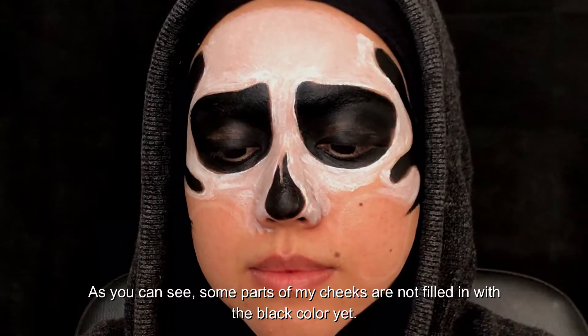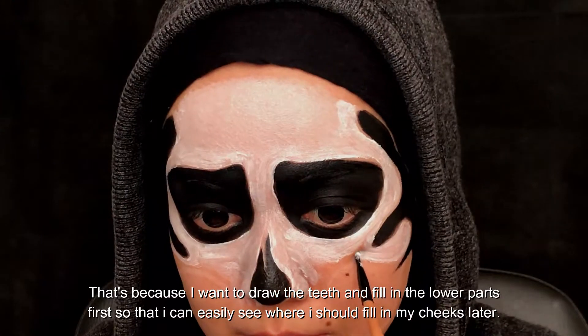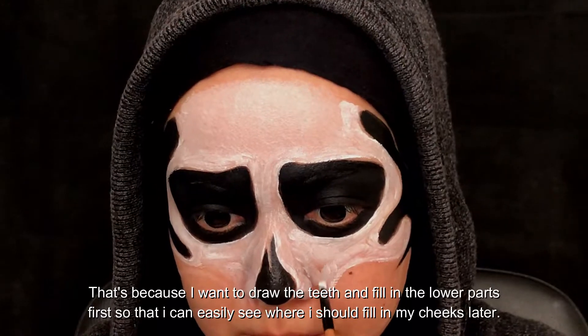As you can see, some parts of my cheeks are not filled in with black color yet. That's because I want to draw the teeth and fill in the lower parts first, so that I can easily see where I should fill in my cheeks later.